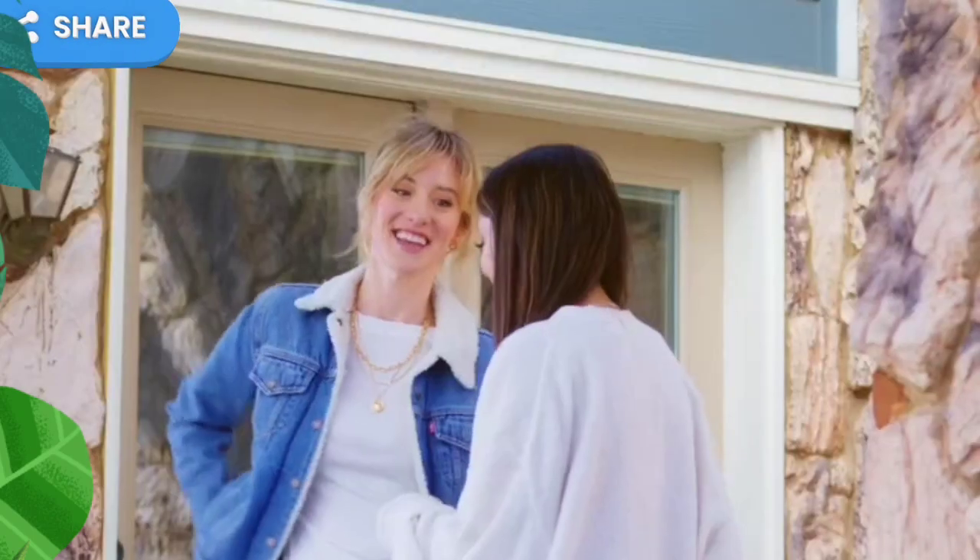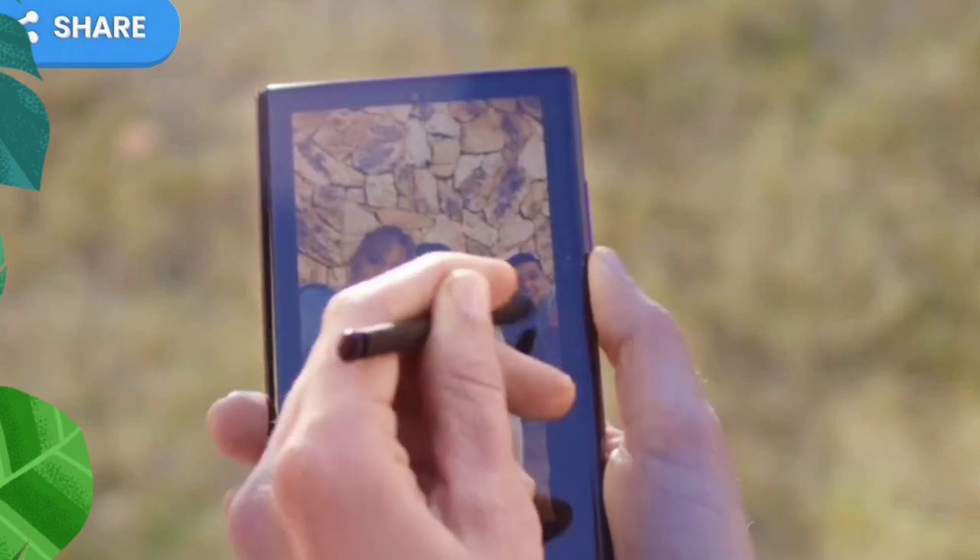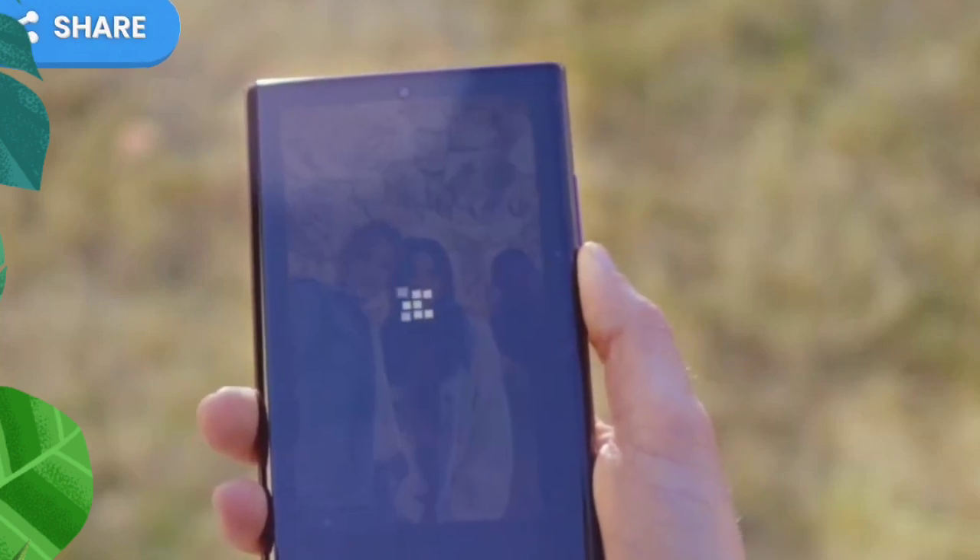The Galaxy S22 series is redefining the epic standard. Use the S22 Ultra's built-in S Pen to clean up photos with object eraser or draw directly on your screen.